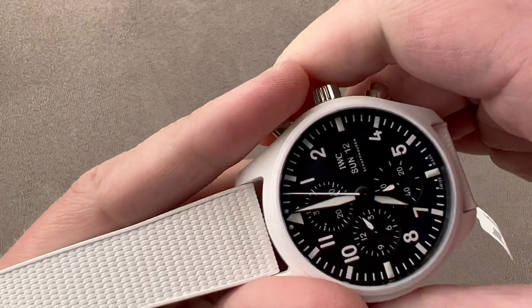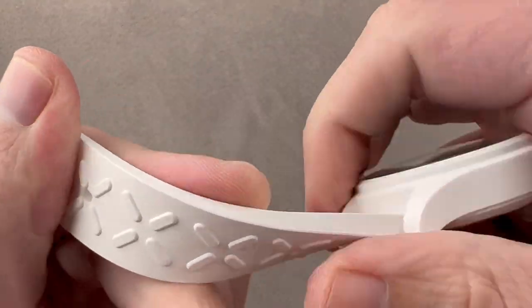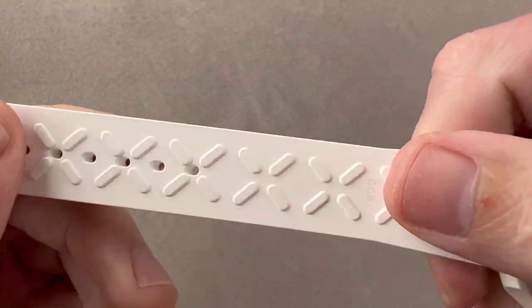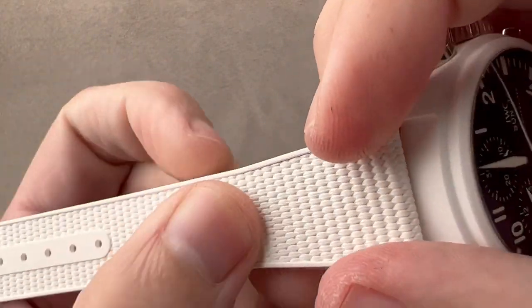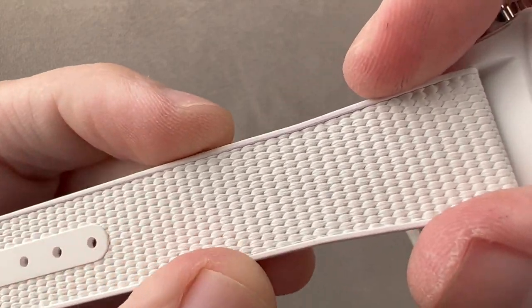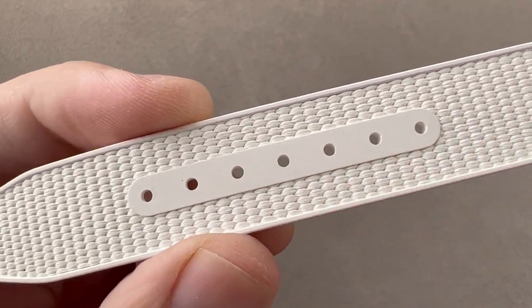Taking a look at the strap, it is entirely white vulcanized rubber. You can see there's a little pattern on the bottom to hold it in place. And what appears at first glance like it might be some sort of textile is actually a form of molded rubber in a textile pattern.